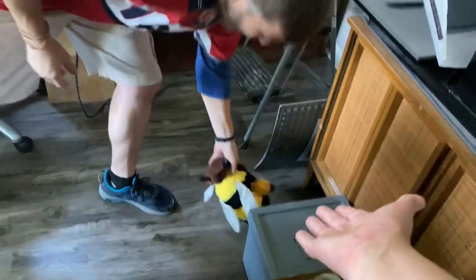Dan just helped me finish getting it up, and now we're going to start throwing stuffed animals in there to test it. Not that one, not that one — that one's not one of the ones that goes in there.